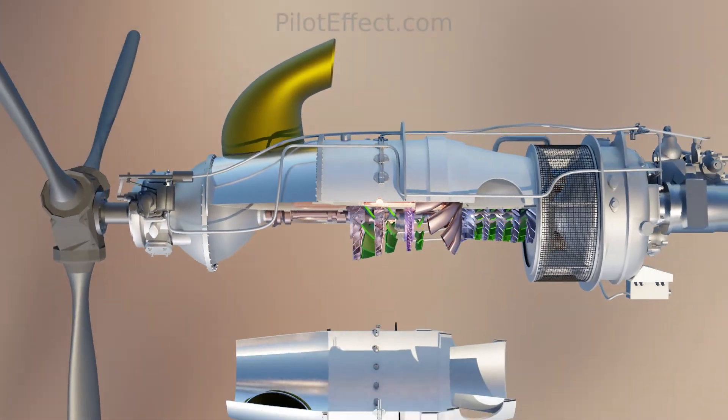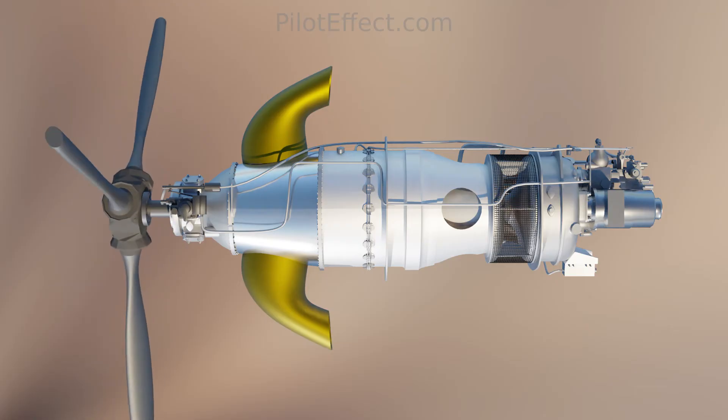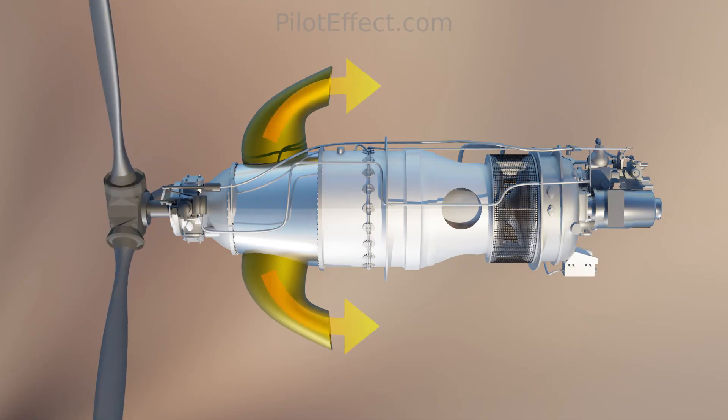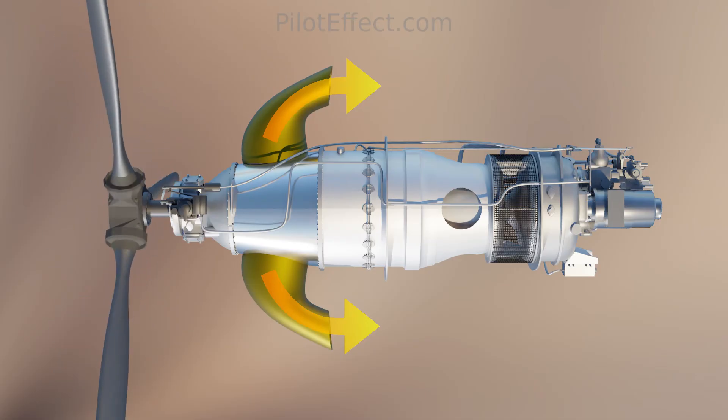After passing through the power turbine, the exhaust gases are vented through a nozzle. At this point they still contain some residual energy that wasn't extracted by the turbines. This energy is used to accelerate the gases through the nozzle to produce a small amount of jet thrust.